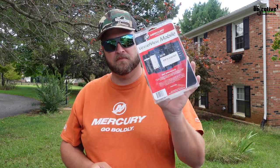Hey guys, Josh Carter here with OneObject. In today's video, we're going to be installing the Mercury Vessel View mobile app, so stay tuned.